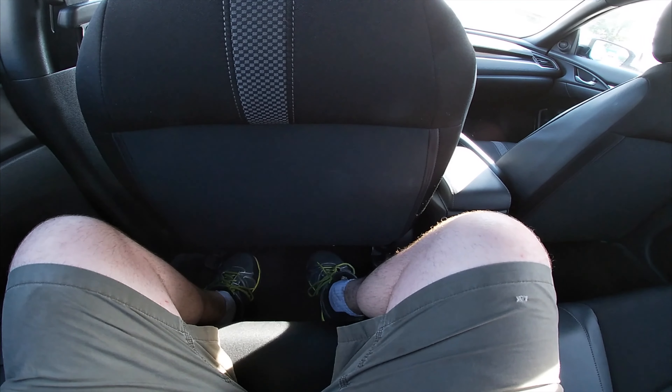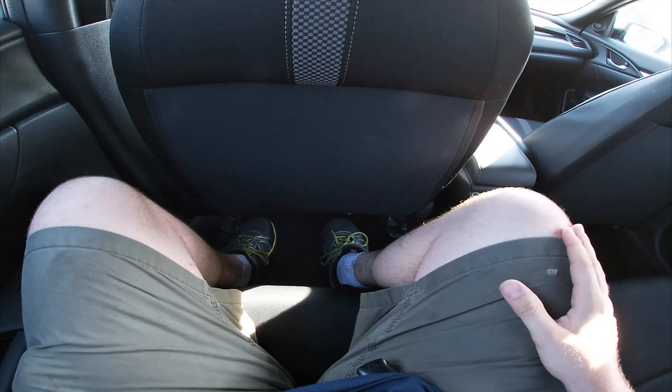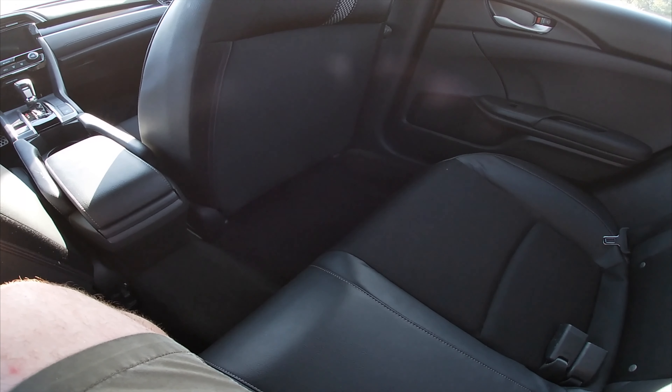Now let's take a look in the back. I'm a relatively tall guy, and I've got a lot of room, I got to say. It's not too bad — being as tall as I am, it's a pretty good size.